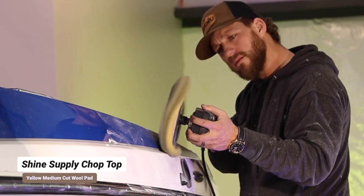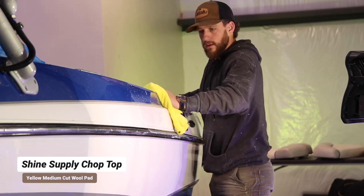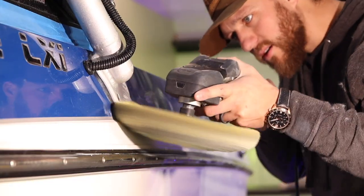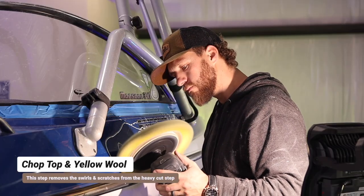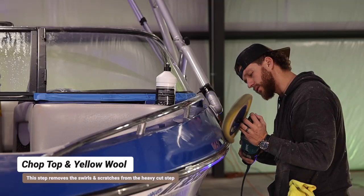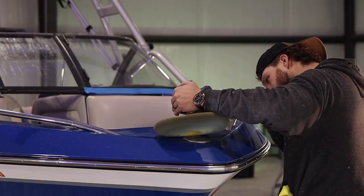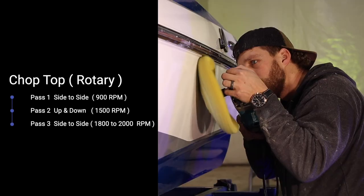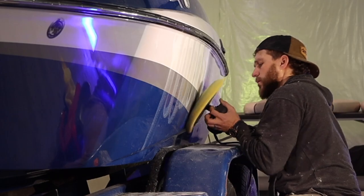Next we have our medium cut — this is Shine Supply Chop Top on the yellow medium cut wool pad. This is basically going to remove the deep heavy scratches that the Shine Supply Heavy Cut put in the surface. When you're doing the Shine Supply Chop Top with the yellow wool, it's like turning the lights on — you can really see the gloss come out. Our first pass is going to be at 900 RPMs, second at 1,500 RPMs, and our third pass at around 1,500 to 1,800 RPMs.